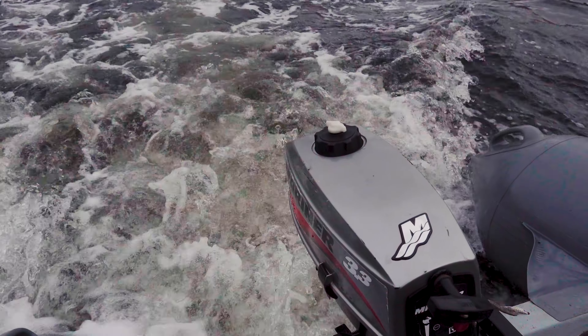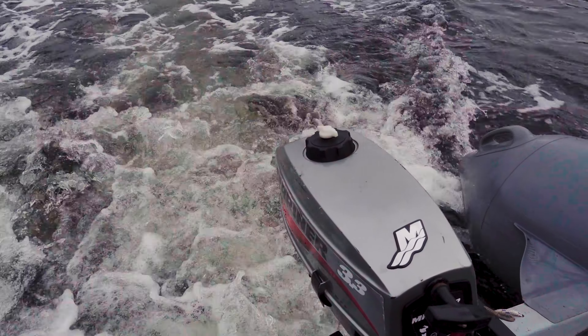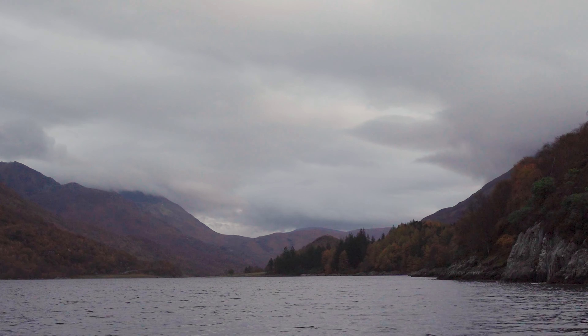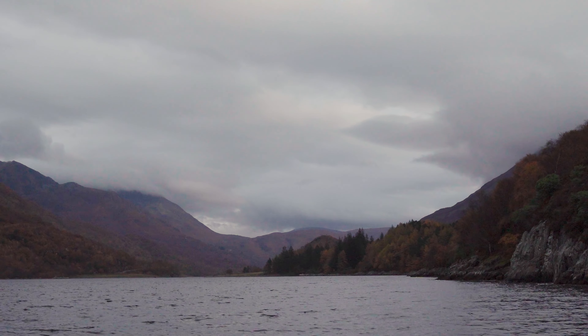I continued eastwards along the loch until I reached the narrows, which were approximately halfway along the loch's length, and I landed for lunch and to let the drone loose again.